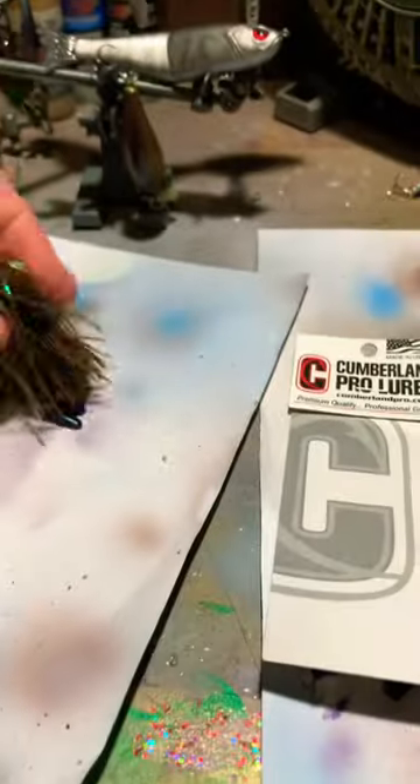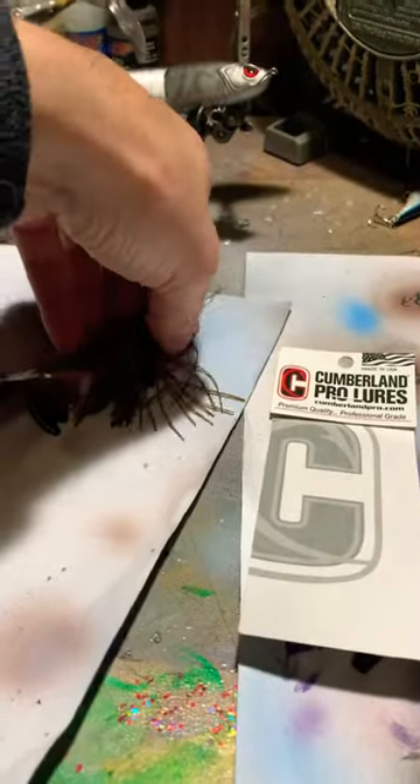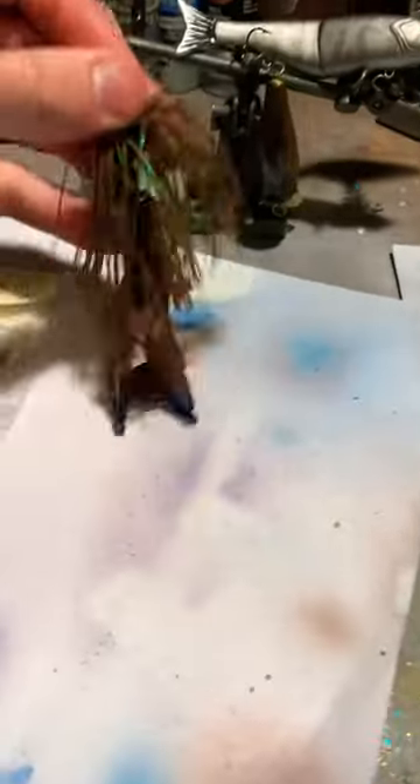Anyway, I was flipping this in trees in about 18 to 22 feet of water — that's where we were catching them.